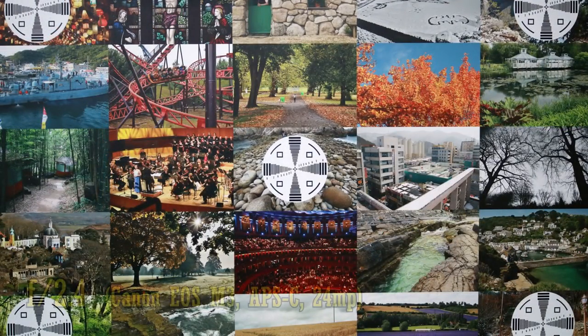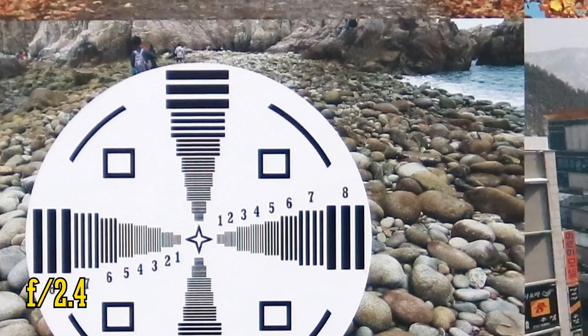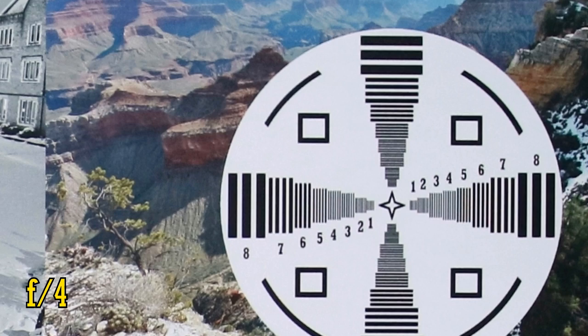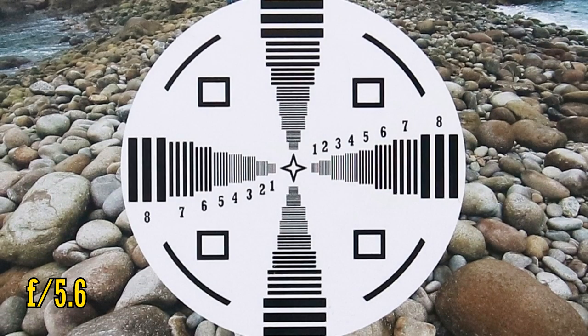So let's see how the lens works on an APS-C camera now, my 24MP Canon EOS M3. At f2.4, the lens is fairly sharp in the middle of the image, and in the corners, resolution is ok. F4 is sharper there, and excellent back in the middle, and the lens is razor sharp at f5.6 from the middle.